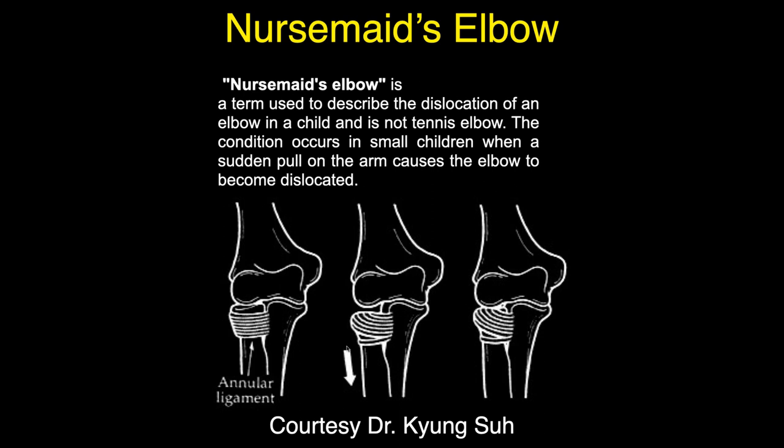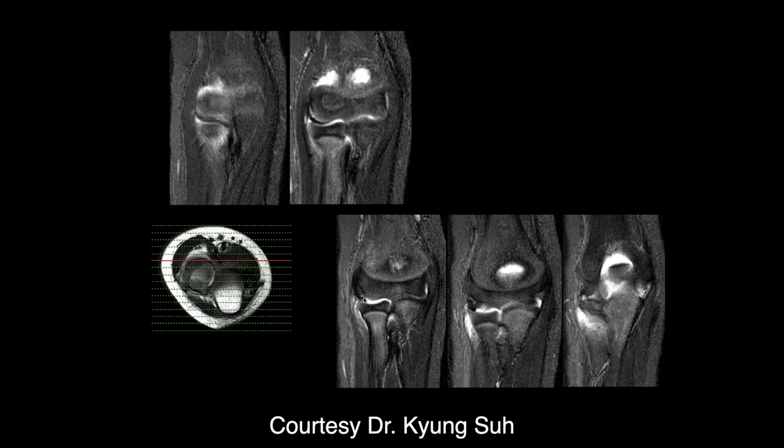Capsular injuries are bad news because the capsule is a very important structure on the lateral side. That's why these kids can have chronic pain, because they get damage to the capsule, which is important for stability of the lateral side. These are reducible — it takes a little orthopedic trick and you can reduce these right away. What happens is that the radial head is pulled distally, which allows the annular ligament to fold over the distal end of the radius and extend into the articulating surface. So that is not a plica — that is probably the ligament.